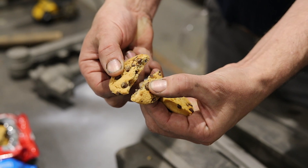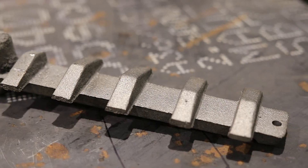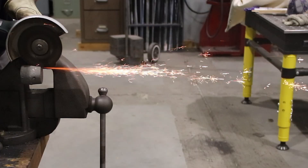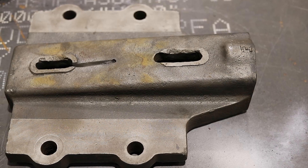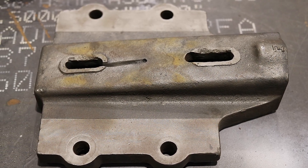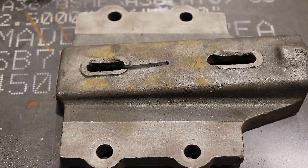Hi everyone, welcome back to the shop. Today I'm going to show you how I identify cast iron. I have a restoration project that I'm doing for my friend Will Stelter. This is a part off of a power hammer that he uses for blacksmithing and knife making, and he's asked me to repair it. But before I get to repairing it, I need to identify what kind of cast iron this is.